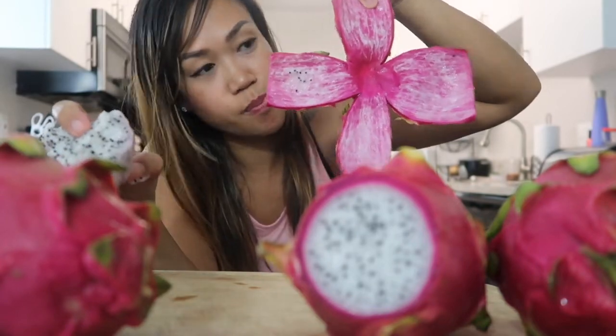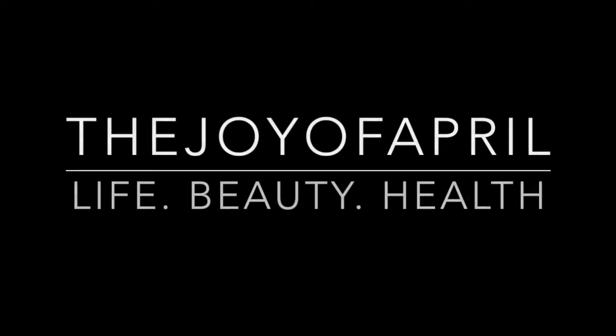It looks so pretty, look! Hi everybody, welcome back to my channel. Today I am going to be doing a mukbang for you, and this is gonna be my first time doing it with dragon fruit.